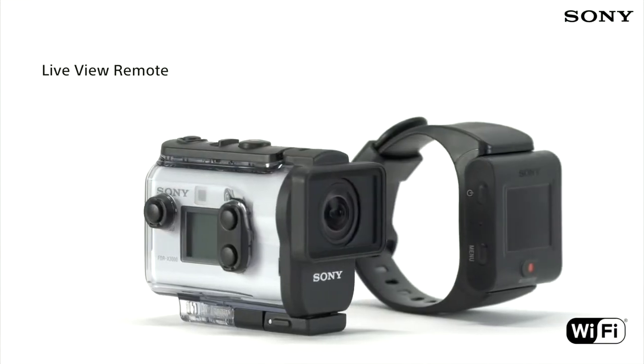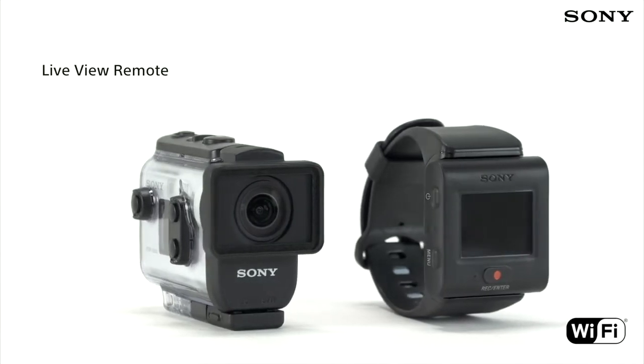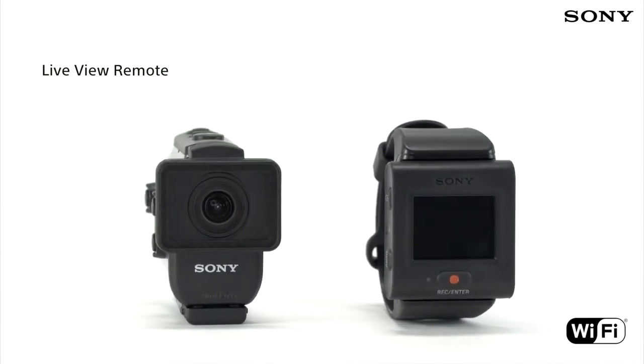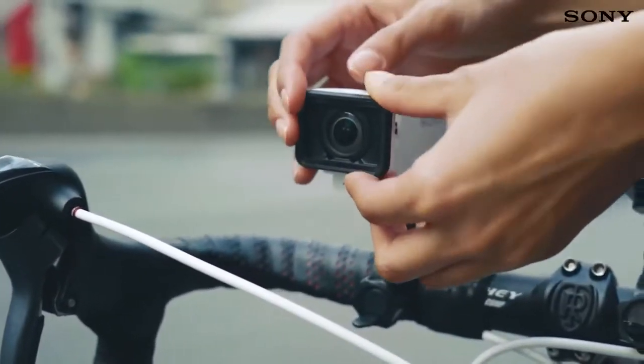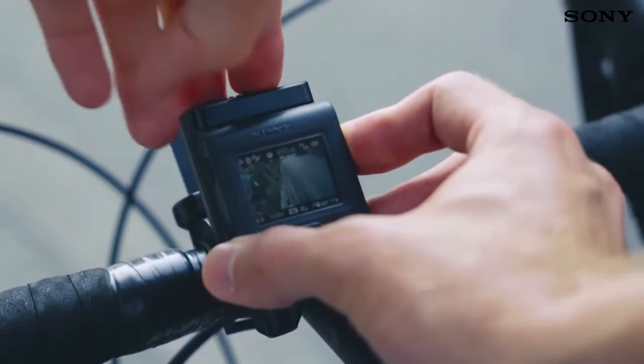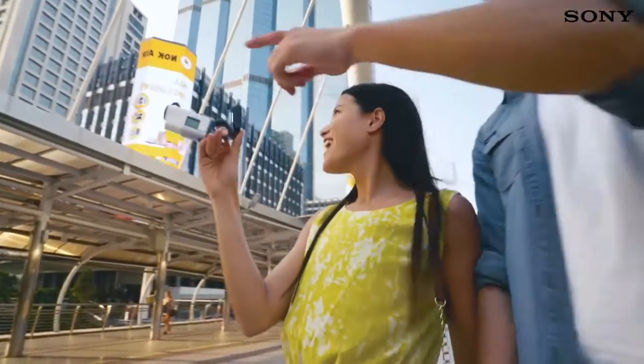The brand-new Live View Remote is around 30% smaller than its predecessor, and therefore much more flexible to use when you're using the Action Cam while out and about. Because the screen isn't built into the back of the camera itself, it's easy to check the framing of what you're shooting, no matter how the camera is mounted.